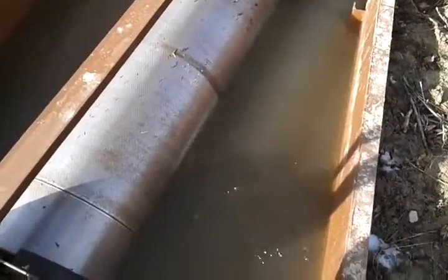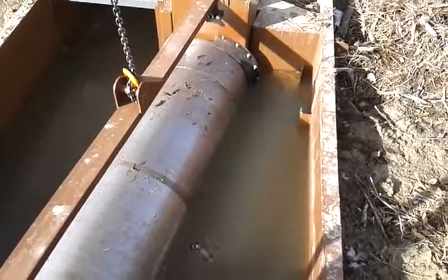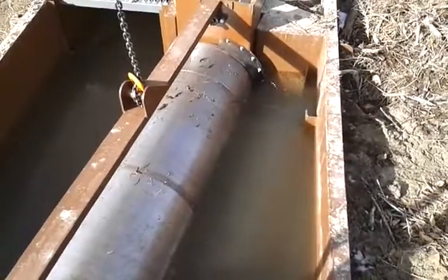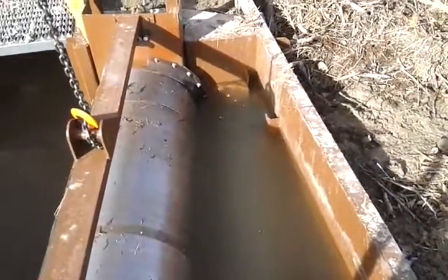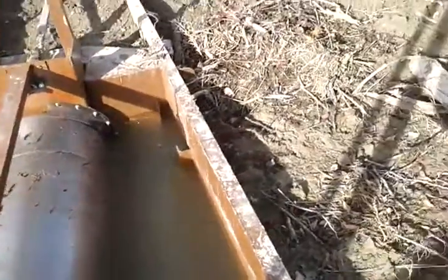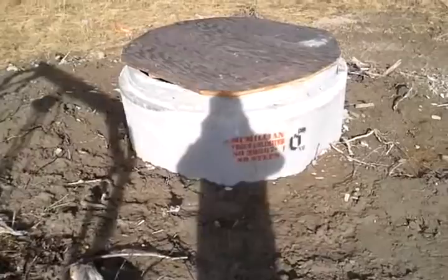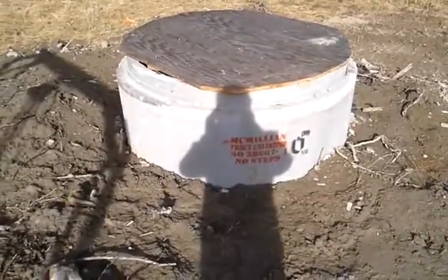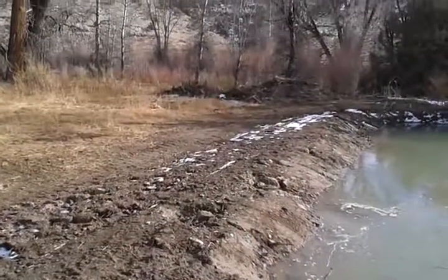Meanwhile, the fish and the other bigger debris that would usually go down the irrigator's ditch and end up dead on the field somewhere goes through a return pipe down in the corner there, which first goes through this connector so it can be shut off if necessary, and then through another pipe back to the creek.